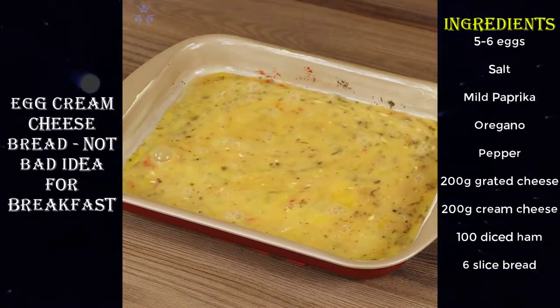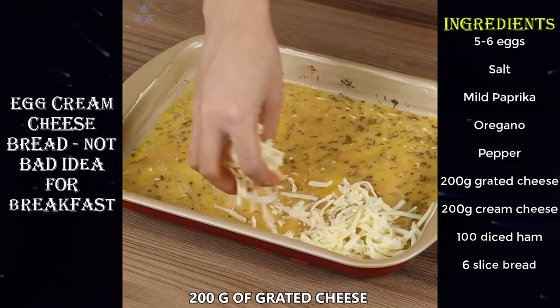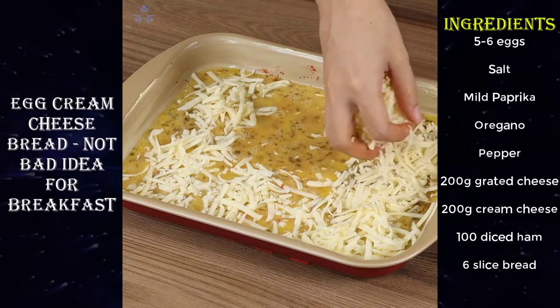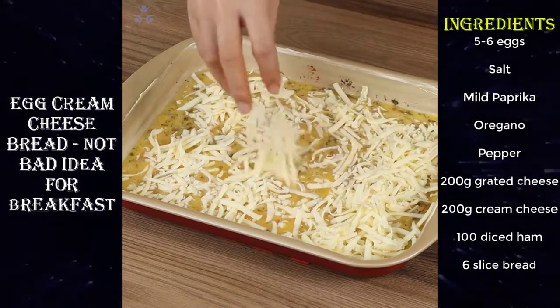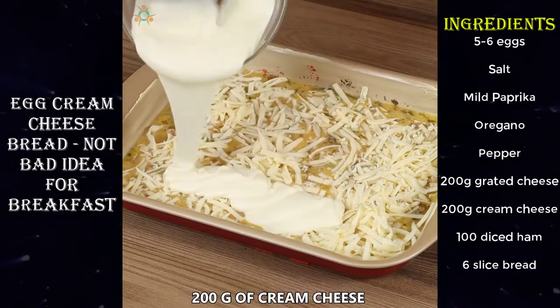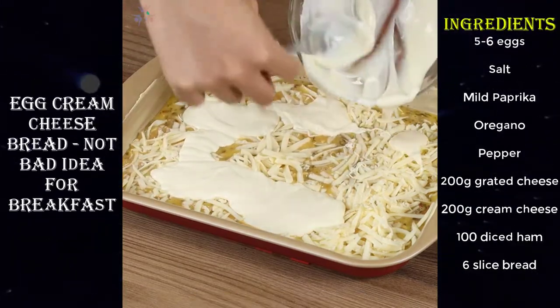Now add 200 grams of grated cheese on the beaten eggs. Then add 200 grams of cream cheese and mix using a fork.